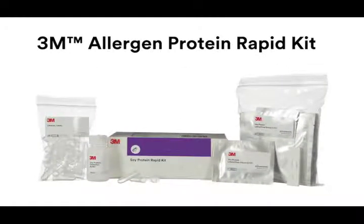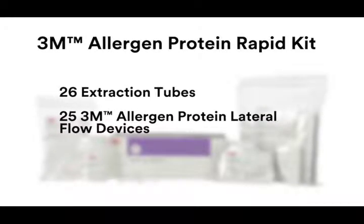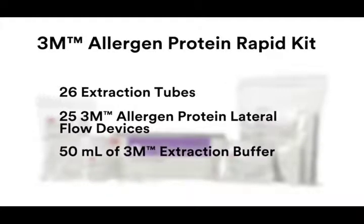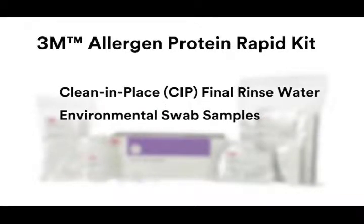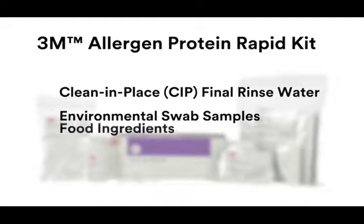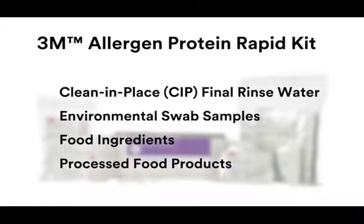The 3M allergen protein rabbit kit contains the following components: 26 extraction tubes to prepare extracted samples, 25 individually packaged lateral flow devices specific for each allergen, and 50 mls of 3M extraction buffer, which is specific for each allergen and kit lot. The kit is intended for screening for the presence of allergen proteins in clean-in-place CIP final rinse water, environmental swab samples, food ingredients, and processed food products. Before running a test, be sure to read the product instructions for use document thoroughly.